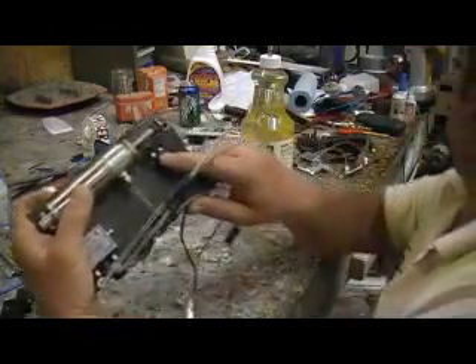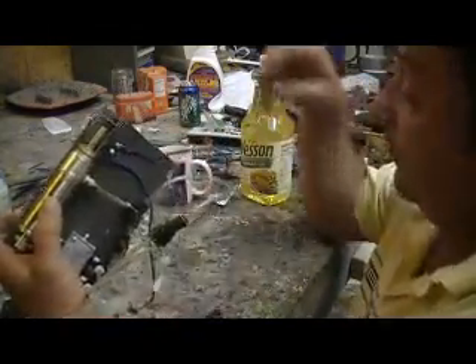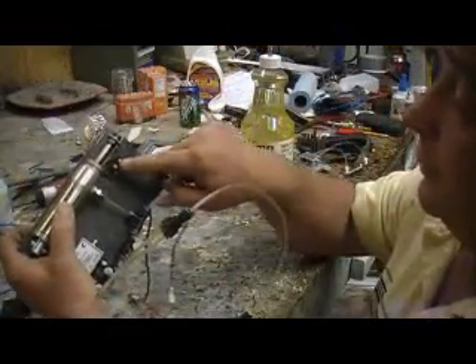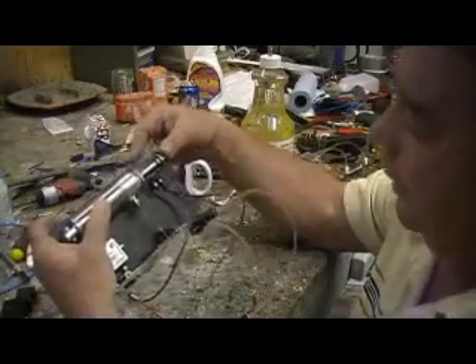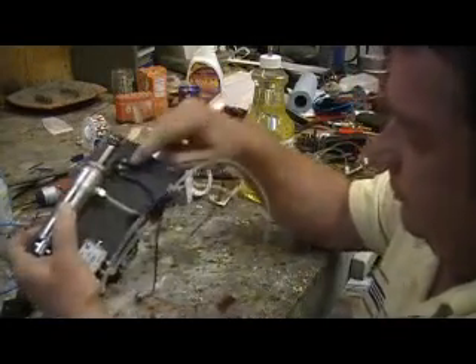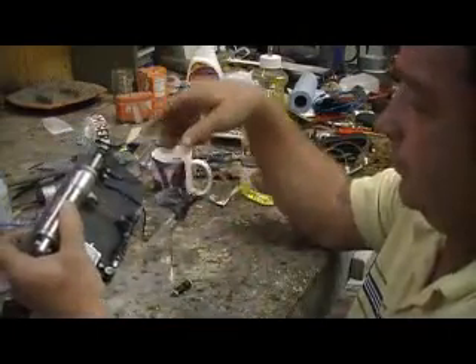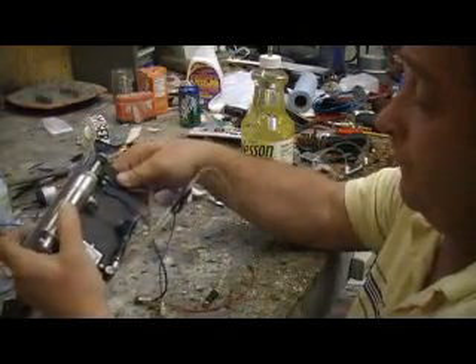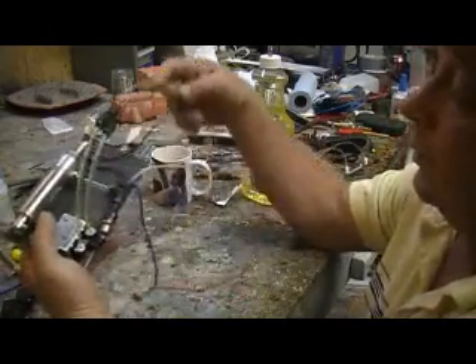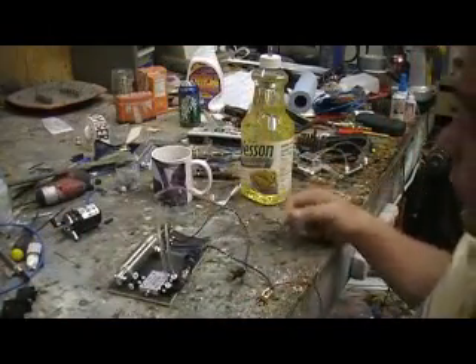I ended up having to use this little valve because that other one was actually opposite of this — when you pushed it down, it came on. So I had to put my little one back there, but it should be fine. We will see. It's ready to hook up, so I'm going to do that tomorrow.